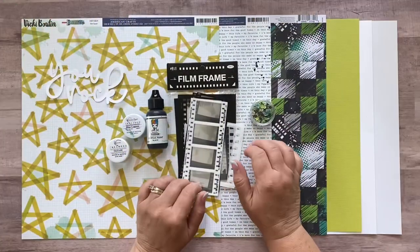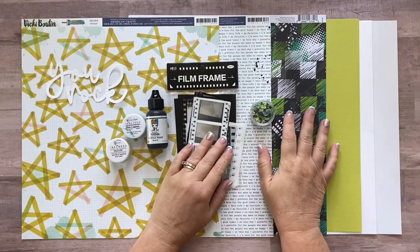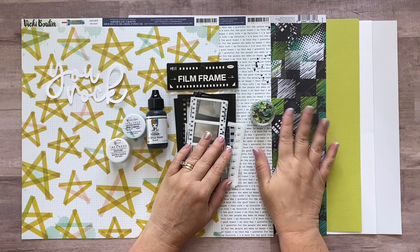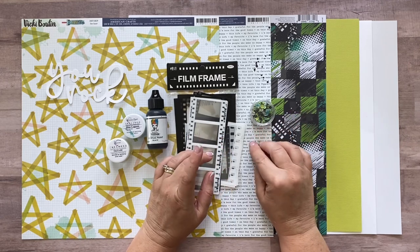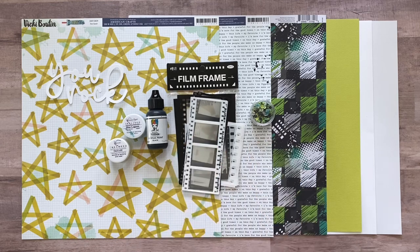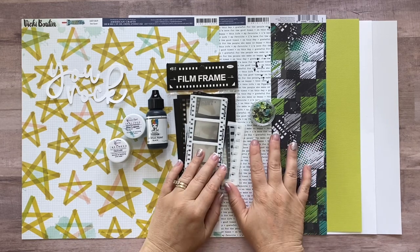Hi friends, it's Meredith here with Not Dressed for Boys Kit Club. Today I have the process video for you that goes along with the printed instructions for the kit that is called Graffiti Art. First I'm going to show you what's included in your kit.